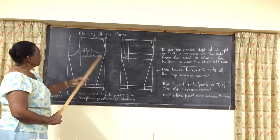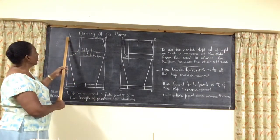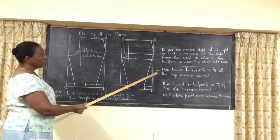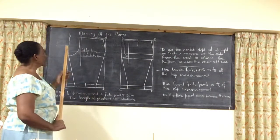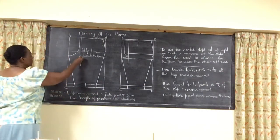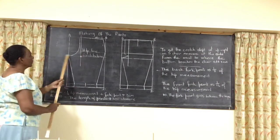After both lines are put in, we are going to do the fork point area. The fork point goes in from A. On the board we have the back — 4.18 of the hip measurement — and we are going to add 1.5. So this area here to this area here is your fork point.